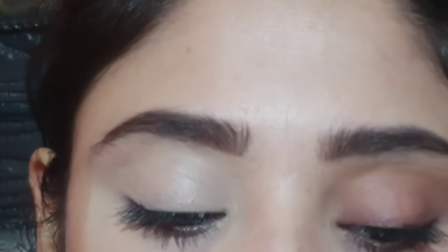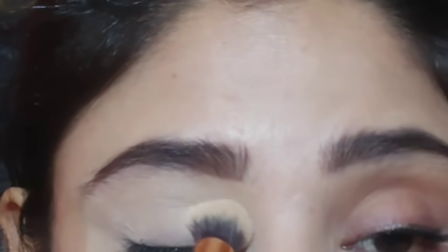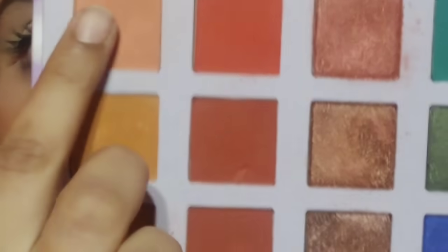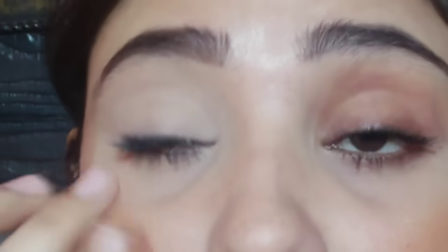Next, you have to set it. This is the second step - set your primer and concealer. Here I am using a compact, but you can use loose powder or compact. If you don't set it, the eyeshadow will crease and won't look good. Setting it also helps any eyeshadow blend more easily. You can see it is very smooth after setting.